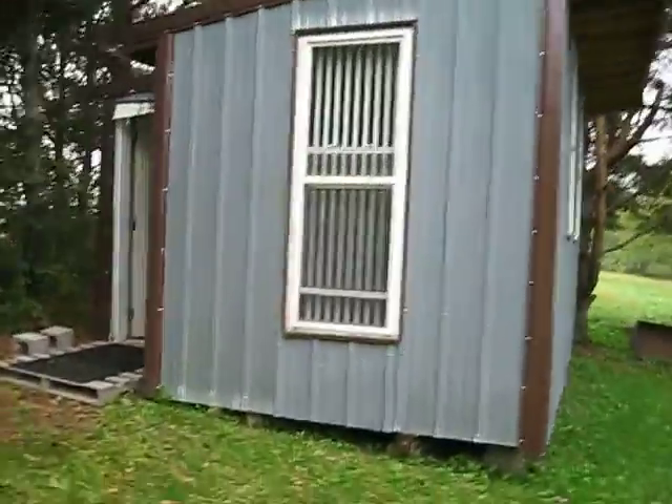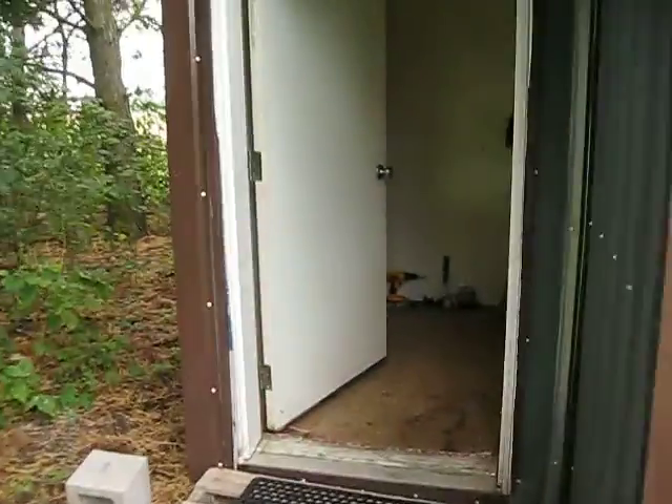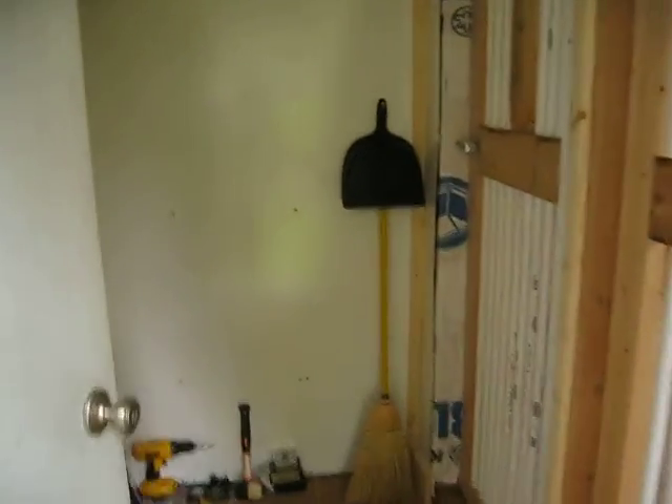You can see the windows have the appropriate bars. Come on over — here's the entryway, which we like to call the airlock. It's not completed yet; you can still see there's some construction material. I'll be putting some shelves in here and a place where I can put the scale to be able to measure birds.